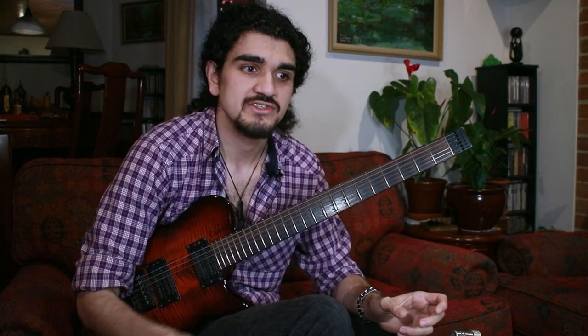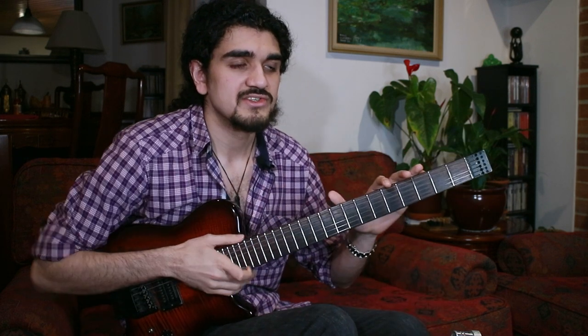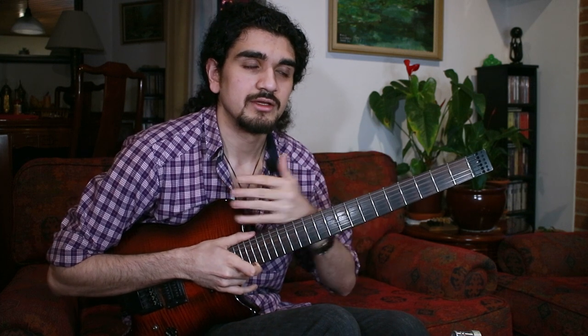I'm going to leave it there for this lesson, because when we start getting into dominant chords we get into really abstract territory — what you can superimpose to get a sharp 9, flat 9, flat 13, or sharp 11. Things can start getting a lot more intense. But already, this stuff can be applied to your playing and start taking you in a different direction.